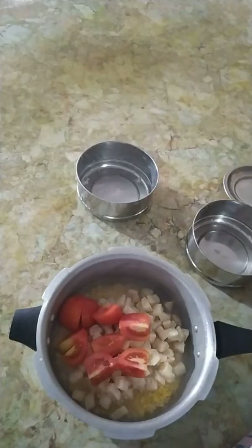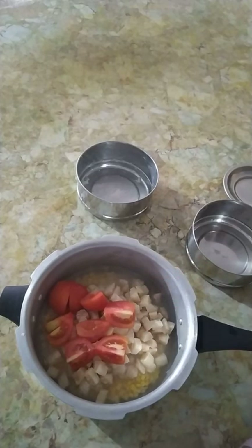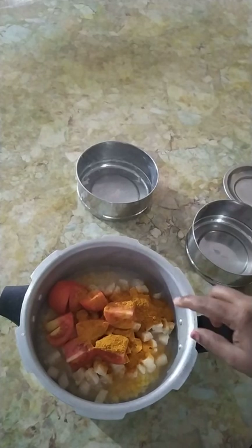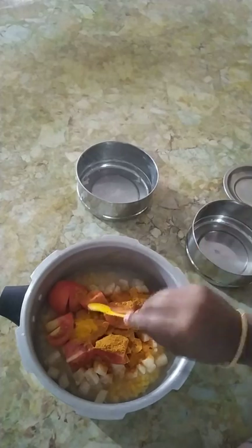We will cut the chicken. This one is the cook of sambar noodles. Cut the ale for one to two cups of water. Add some salt.